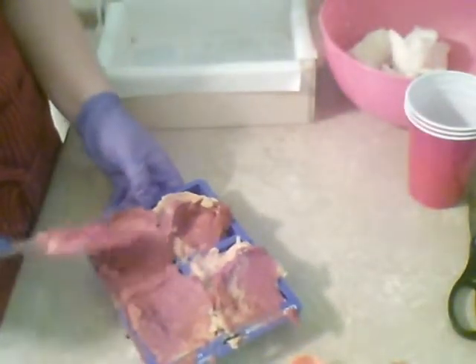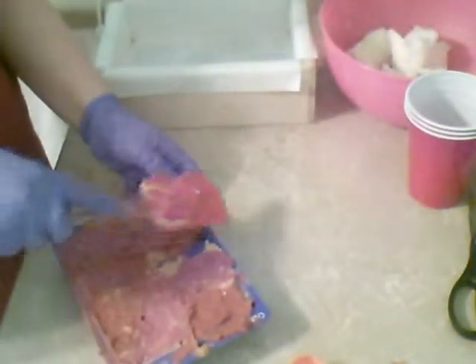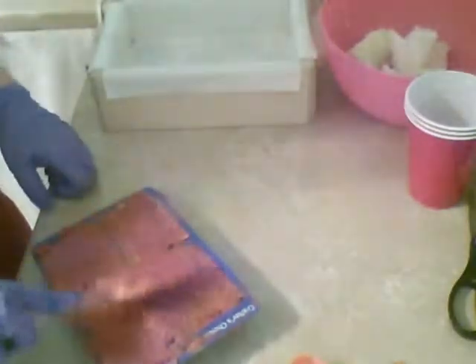These are going to have huge air pockets in them. I don't care, because they are going to be soapballs. They are halfway through being soapballs. Get in there — like soap oatmeal.